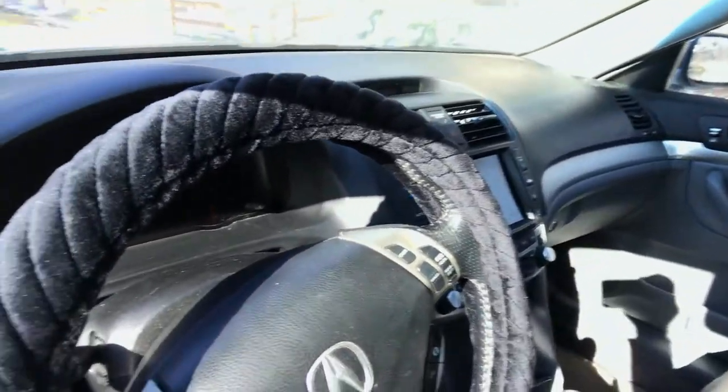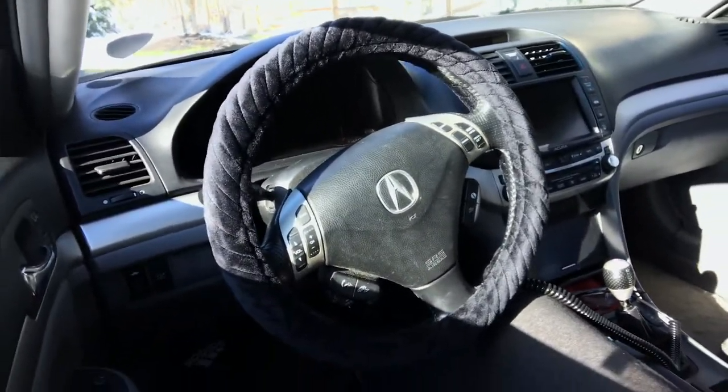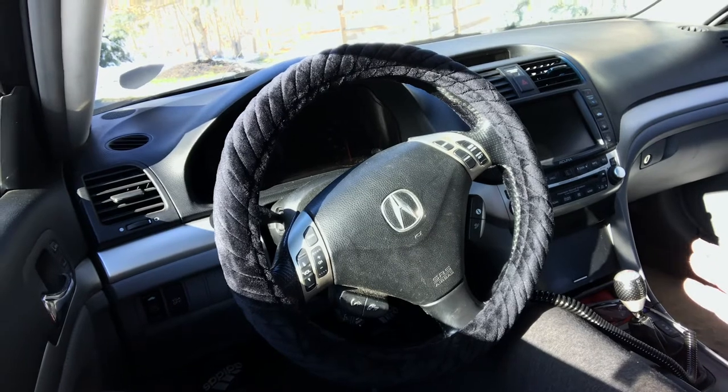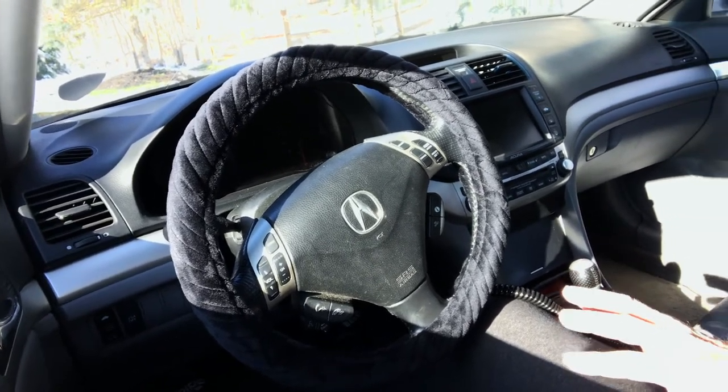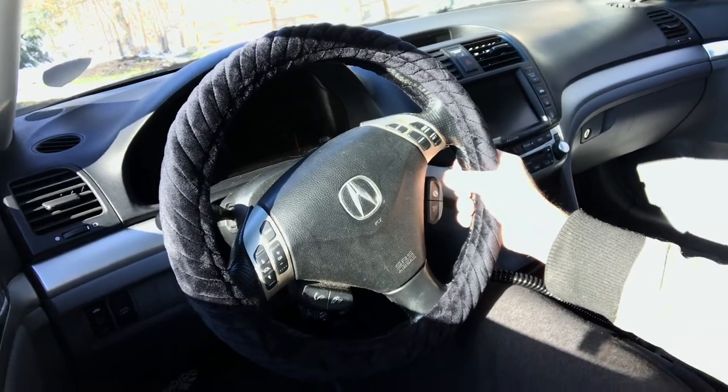I always have trouble with cold hands, so I got this nice SEG heated steering wheel cover. The first time I experienced a heated steering wheel was when I drove a Mercedes back in the 90s, E-Class, and now I have it on mine.